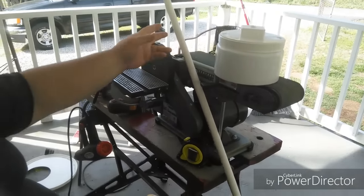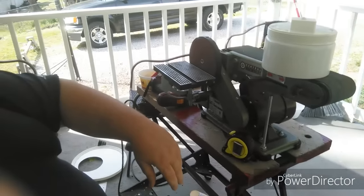Plus you're going to need a sander. Alright, so we're going to set some of this stuff aside.